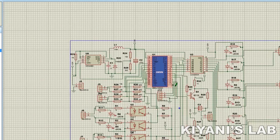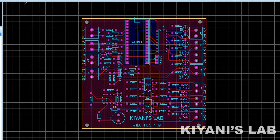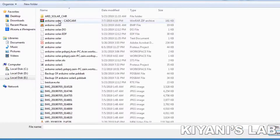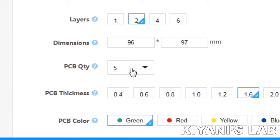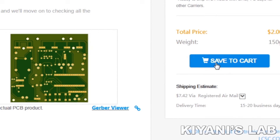In my previous video, I designed a universal controller. To make it look more professional, I designed a PCB layout and generated Gerber files. Then I uploaded the Gerber files to the JLCPCB website and selected all required parameters such as dimension, color, quantity, etc. Then I clicked on Save to Cart.